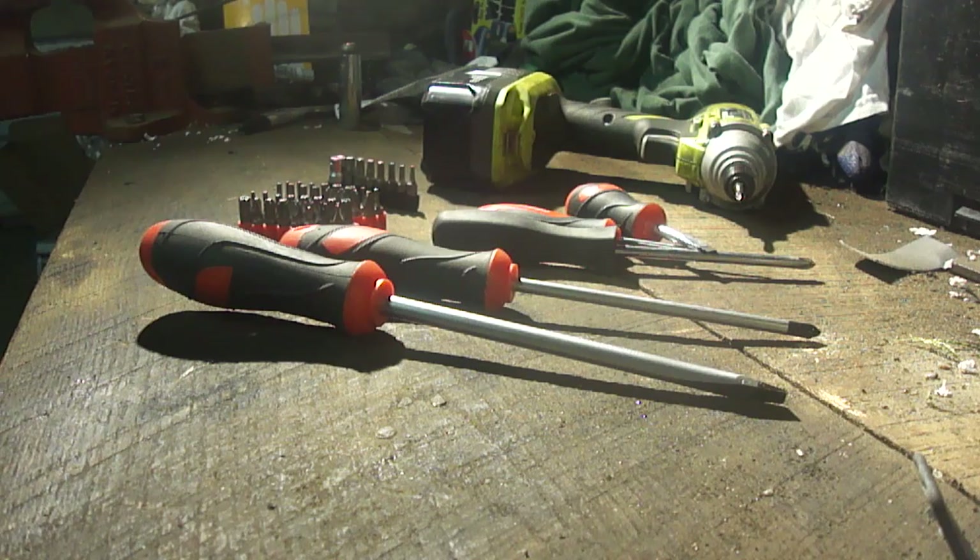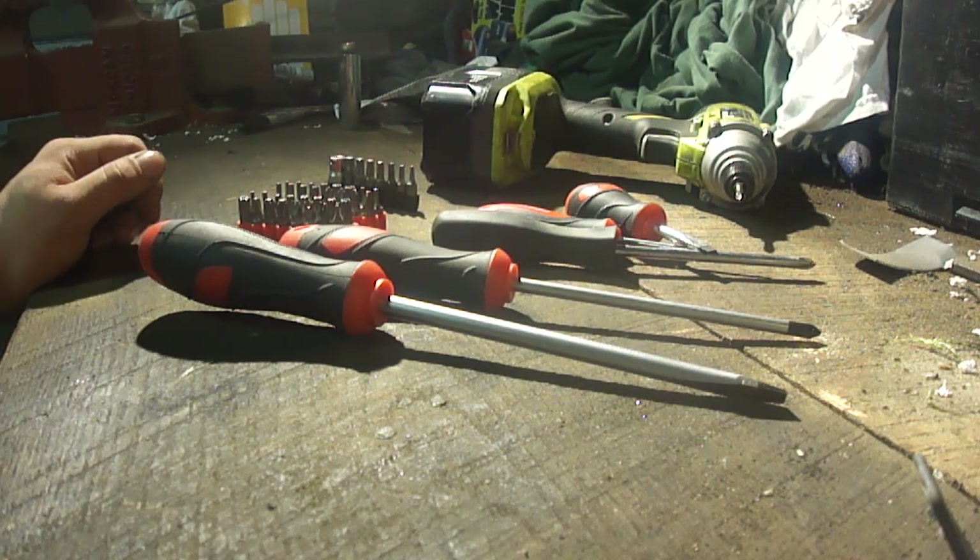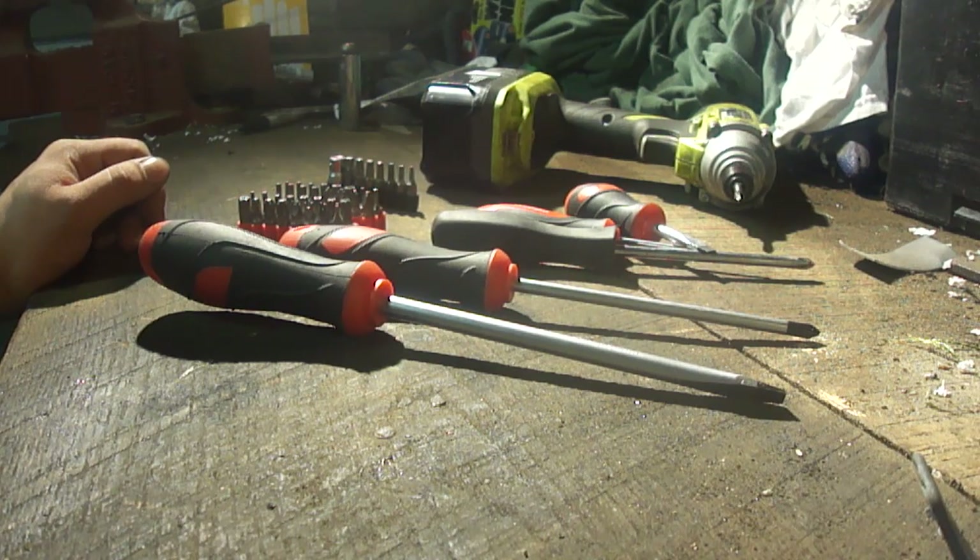So now you know the basics of how a screw works, how a screwdriver works, and we have covered some common types. Let's move on to another step.